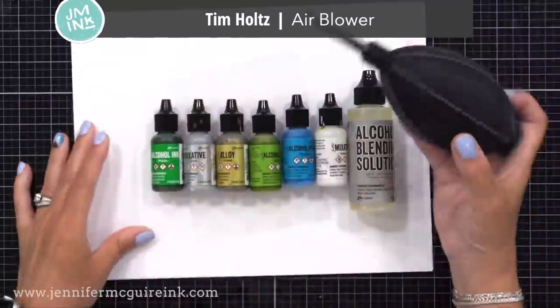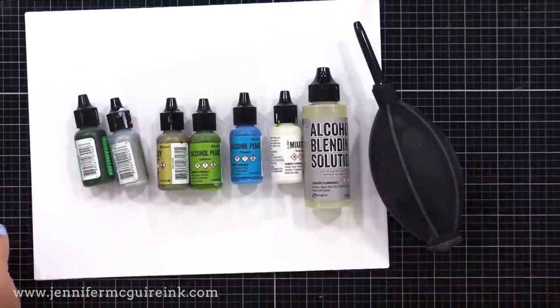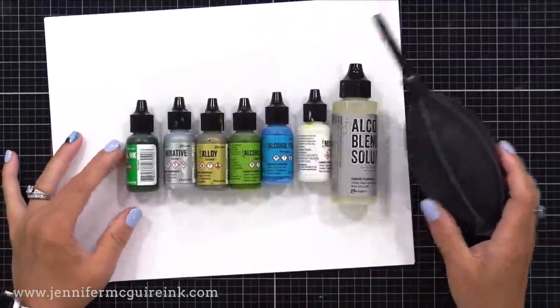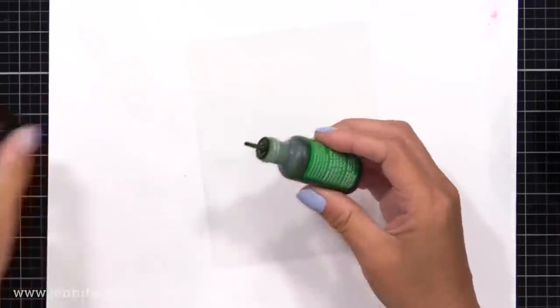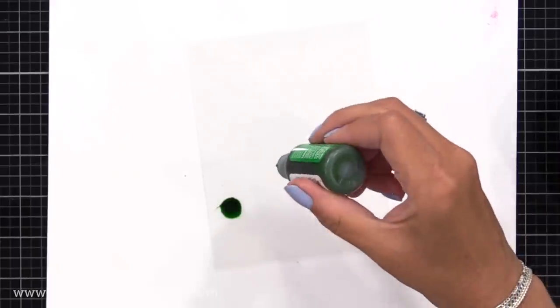I'll also be using the Tim Holtz air blower, which I highly recommend. It is very helpful, particularly when working on acetate. It's an inexpensive tool I use in a variety of ways. I have a piece of acetate here on white cardstock just so you can see it in the video.